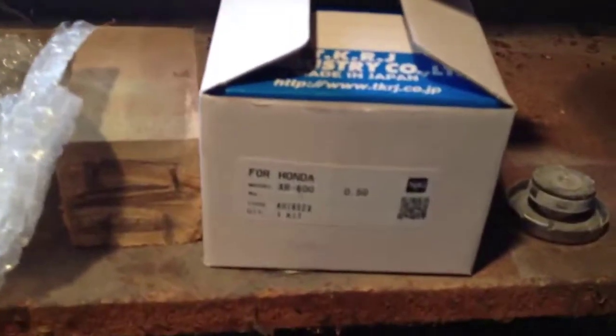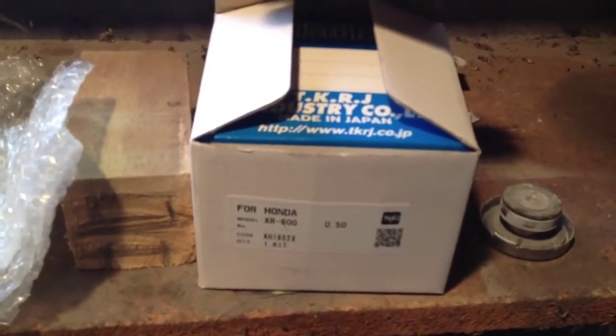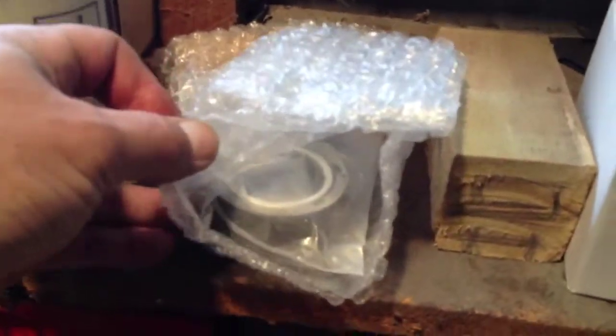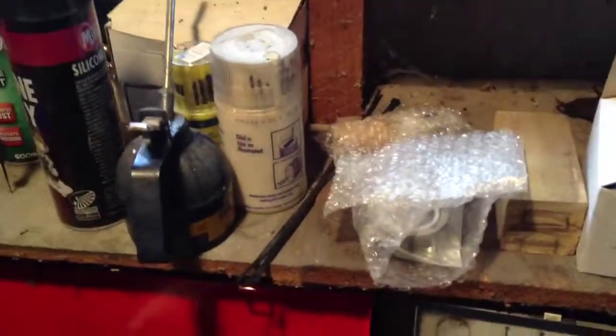There's my parts — brand new Honda aftermarket, made in Japan. 100 bucks with rings and gasket. There's the conrod and everything in there — $200, made by the same company. They do heaps of parts for bucket races and stuff like that — old bikes, old school, cheap.